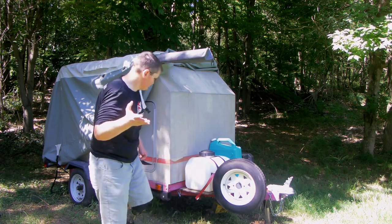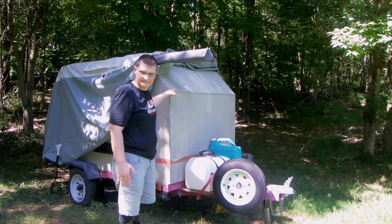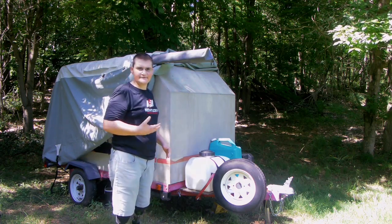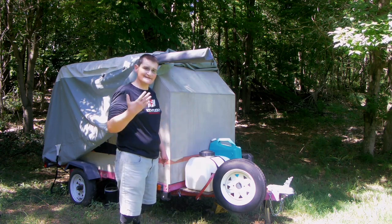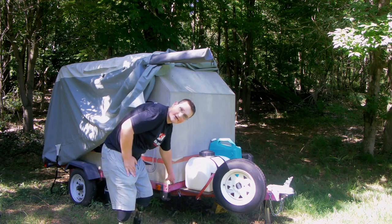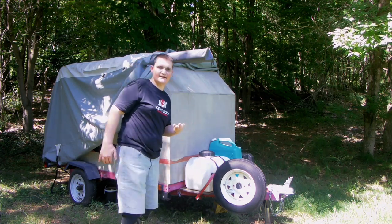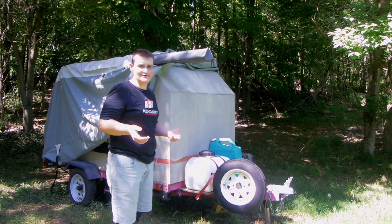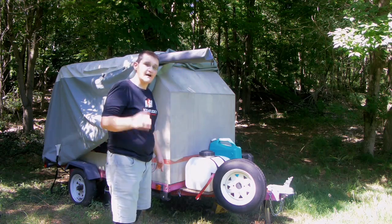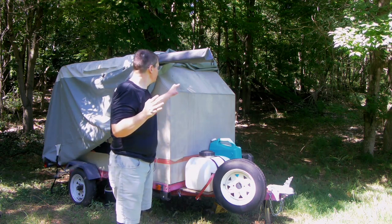My plan was to cover this front part of the camper in diamond plate — from the bottom to the top right here. Then from there up and over I wanted to cover that with Henry's Tropical. But since I found out the diamond plate is so flexible, I could actually go from the bottom all the way up, turn the corner, and go all the way to the top in diamond plate. I'd have to get some other aluminum angle, but that's no big deal. I want your guys' opinion on that — leave it in the comments.